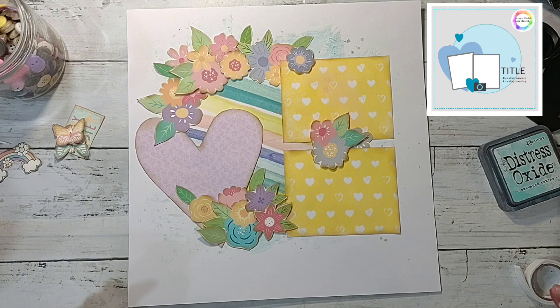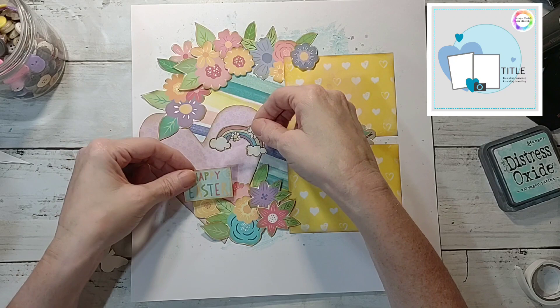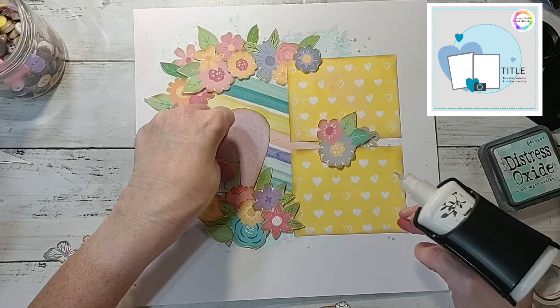I have this little rainbow I wanted to use and then the Happy Easter embellishment. I'll probably just glue the Happy Easter part in and pop up the rainbow with foam. Over at the Scrap a Sketch Facebook group there are literally hundreds of sketches available for free, so if you haven't checked it out, go over there and do so — I'll post the link below to join the group.